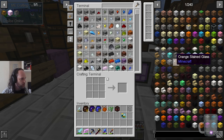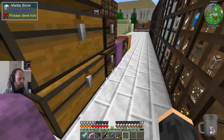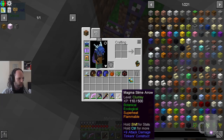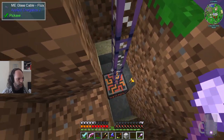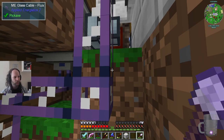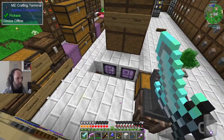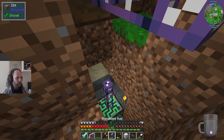So instead of having to go through all of those drawers, we can go in here. You have an ME controller — it's necessary. It allows you to connect multiple devices to the same thing. It also transmits power around the system. It is essentially equivalent to refined storage, but there are differences, obviously, or it would just be the same thing.